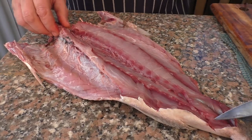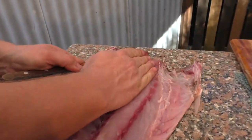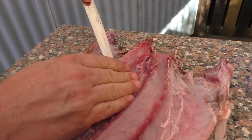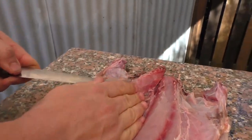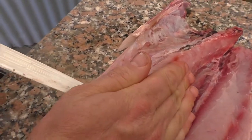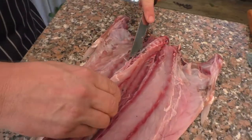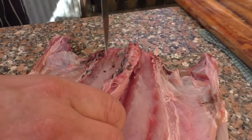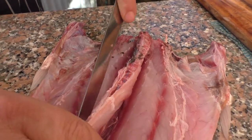So we've butterflied our kawai. We're then going to come back down the other side and take out his backbone. Cut through his ribs, come back down the side, and we're essentially going to make sure we follow the bone so we don't waste any of the flesh. Come right down his backbone.